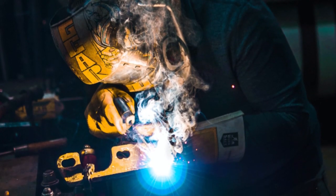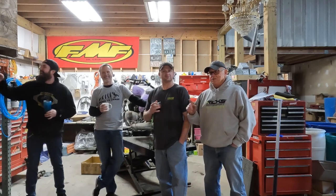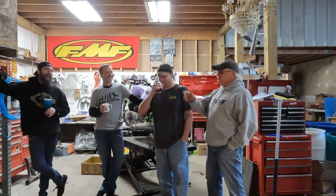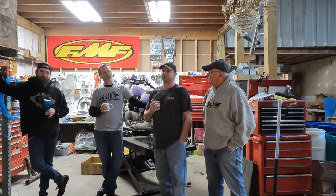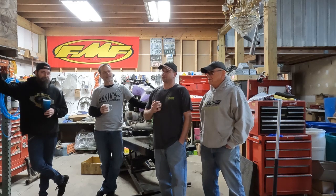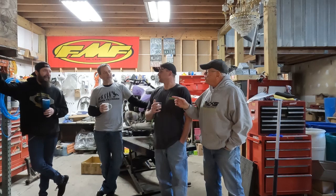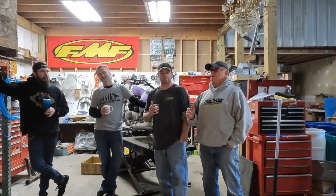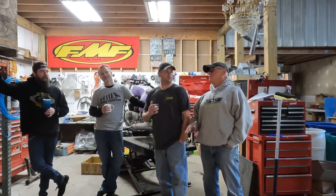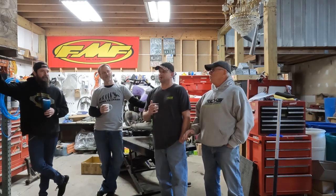One of the reasons Dan's here is because we started ragging on early Japanese V-twins. It started out as 'what's awful to work on' — the worst bikes to work on — and then we steered toward early Japanese V-twins. That's because Gretchen showed me a café'd-out Virago, and I said the bike was the most infamous for its starting system — the box of rocks.